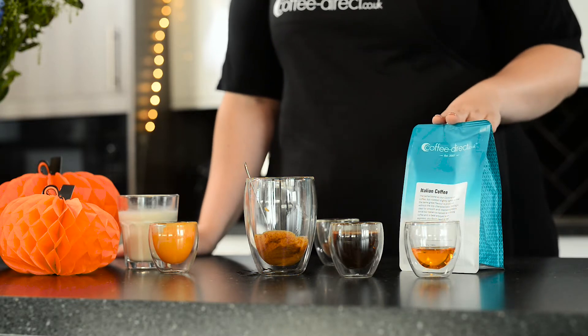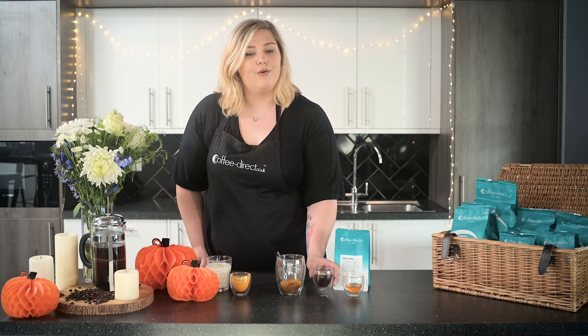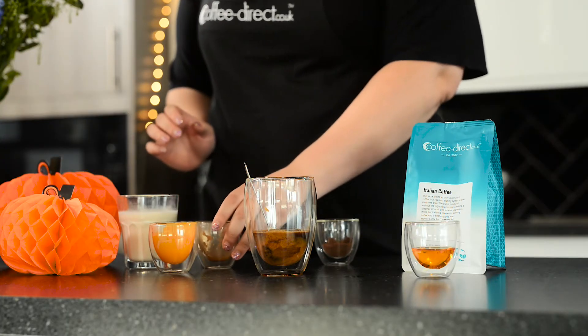Once that's all combined, you're going to want to brew your espresso. We would recommend for this recipe our Italian coffee — it has the perfect blend of strength and body that makes it wonderful in lattes. Once you've brewed your espresso, simply pour it over what's already in the bottom of your mug and give it all a good stir to make sure it's combined.